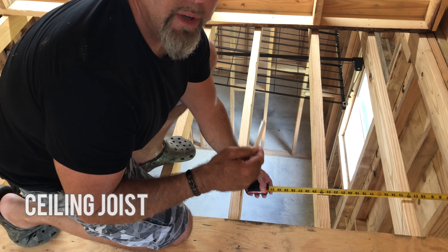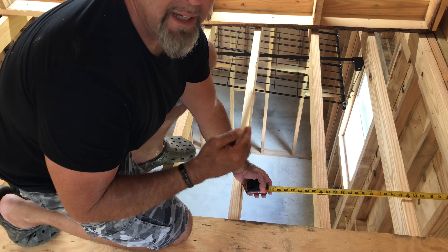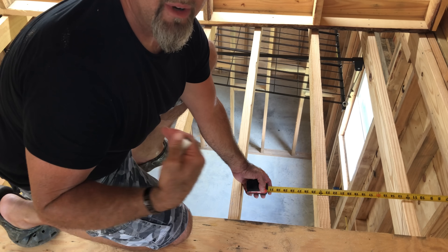We have a ceiling joist on every 12-inch center, so it shouldn't be an issue after we get this first sheet. But this means every sheet that I start out with, I'm going to have to reduce it by an inch and a half. That way it'll fall out on the rest of the ceiling joists.